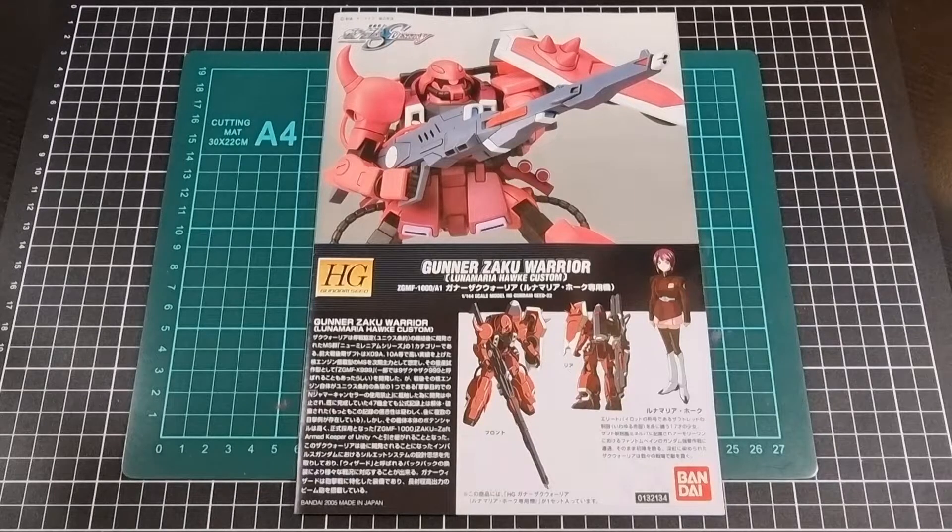This particular kit can be picked up from Hobby Link Japan, so I will include a link to the Gunner Zaku Warrior in the description. Interestingly enough, there is now also a Master Grade version of this kit as well, so while you're having a look at Hobby Link feel free to check that out to see if it's of any interest.